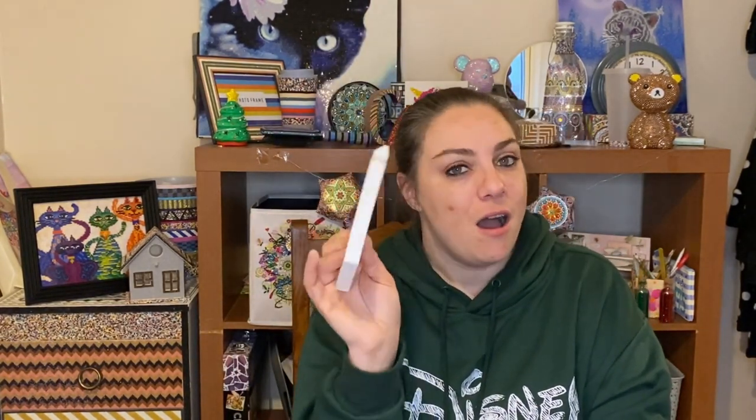Hello everyone and welcome back to my channel. Please subscribe if you haven't already, I really appreciate it. Leave me a comment down below what you think of this week's spares idea, and if you like this video please give me a big thumbs up. This week's spares idea is something simple — we are going to be decorating our trays.